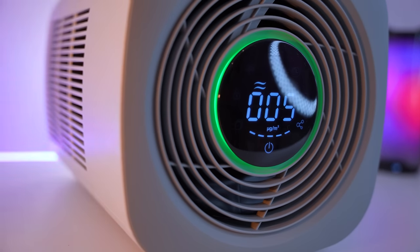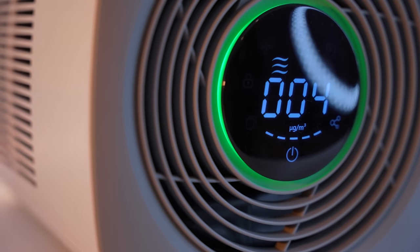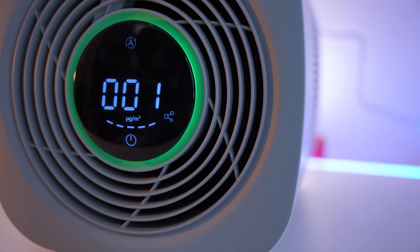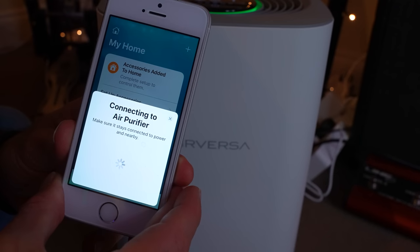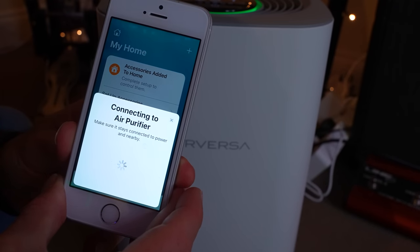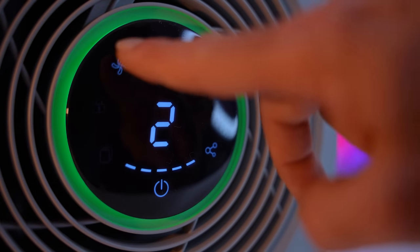Today's video is a look at how awesome this air purifier is, and whether or not Thread really makes as much of a difference to your smart home as the Apple HomeKit fanboys would have you believe. We're going to look at everything from the setup process of a Thread device, to the range of the actual products, and everything in between. Let's do this.